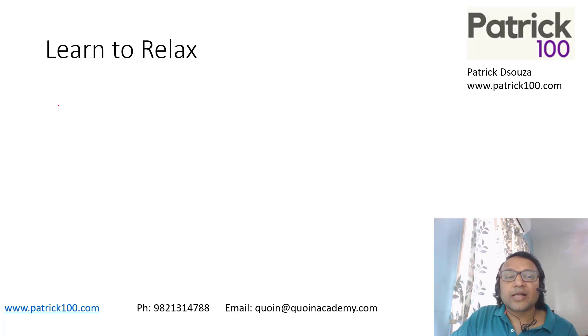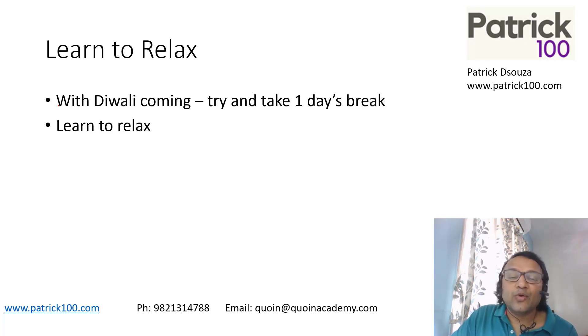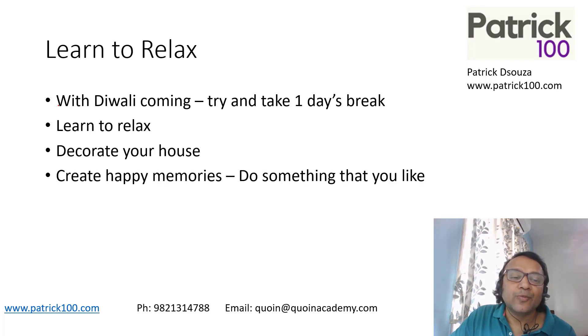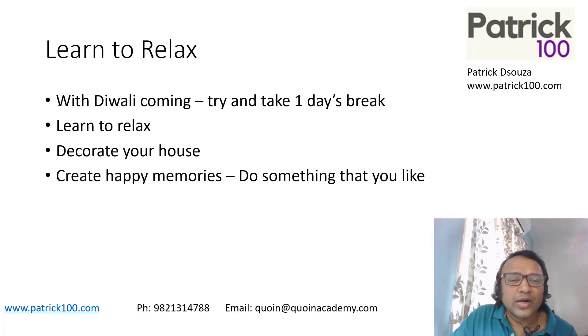Very important: learn to relax. Take one day's complete break — Diwali is coming up, so take that day off. I haven't mentioned anything for Saturday, so take one complete day's break; it will help you relax and actually be good for your CAT preparation too. Keep your mind fresh. Don't think of CAT, don't think of anything else. Do what you like — decorating your house, creating happy memories, connecting with school friends on a call. Try doing something that won't put pressure on you. Take a complete break from CAT, and that will help rejuvenate your mind for the next level.